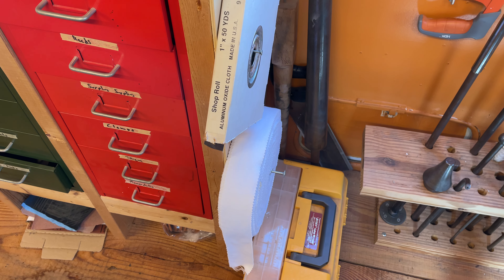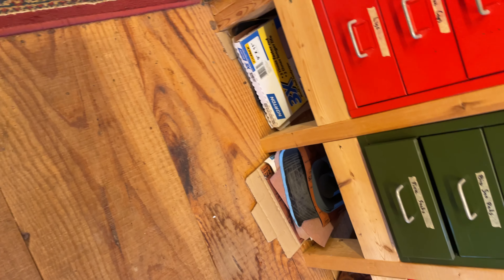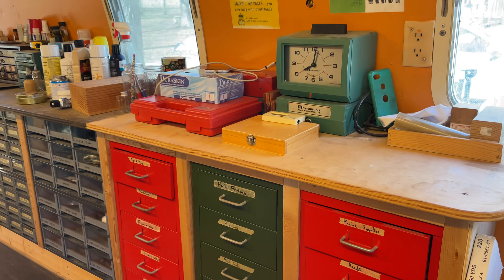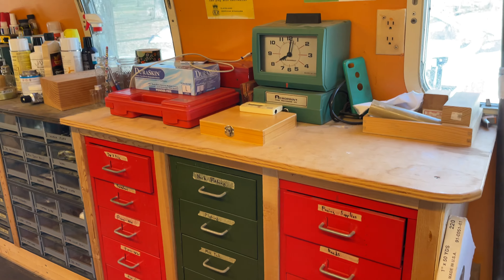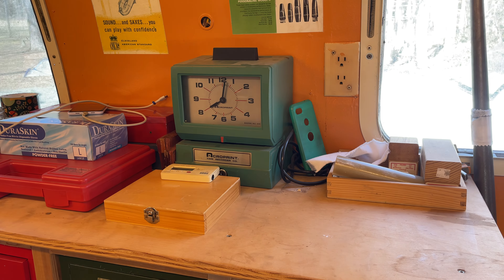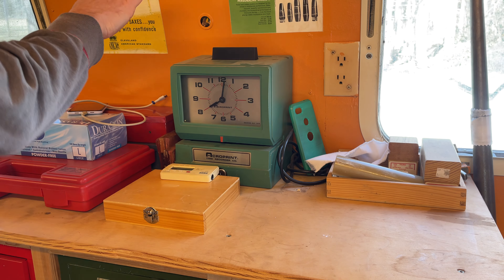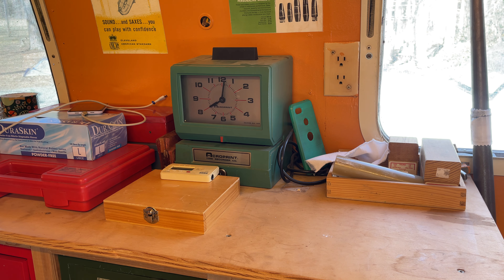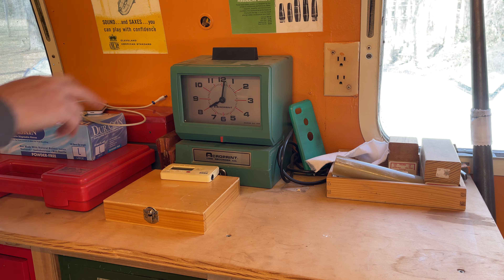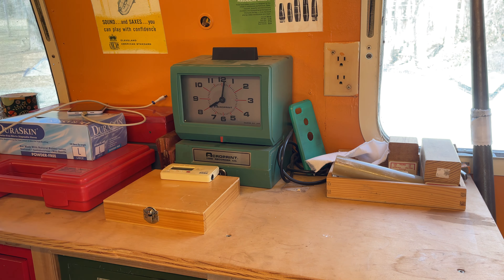Right here I've got my 220 grit roll of aluminum oxide cloth — that's for neck corks — and then below that is polish cloth, and then sandpaper down there, various types. That's only some of my sandpaper. I use lots of different grits for different things. On top here you can see I've got my letter stamping set and my number stamping set.